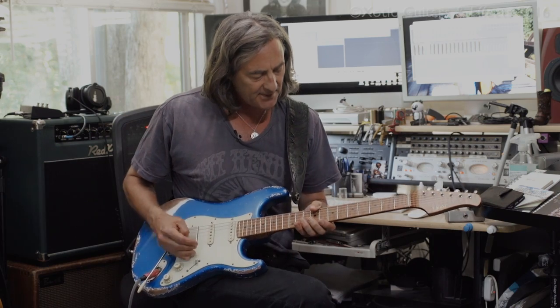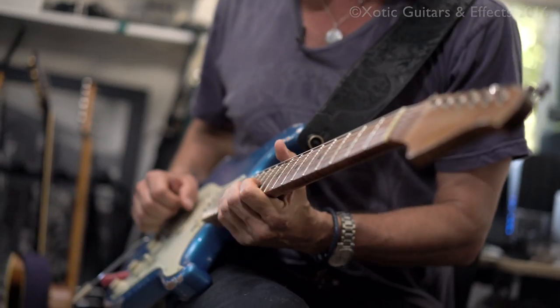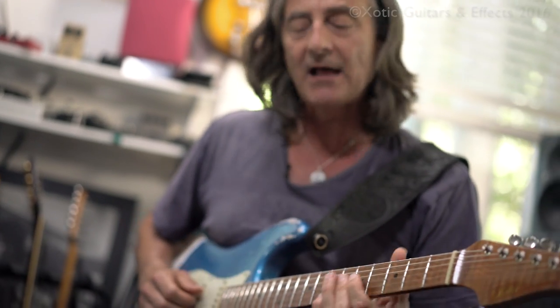The neck is set up like a modern guitar. It's not a real old vintage radius, which is cool because this way I can bend without the note crapping out and keep the action still low for all my legato stuff. But check it out — it's the new XSC2 by Exotic.